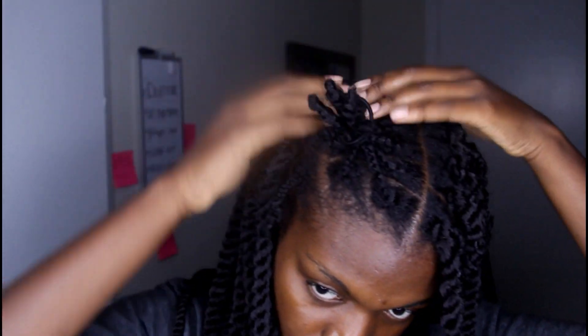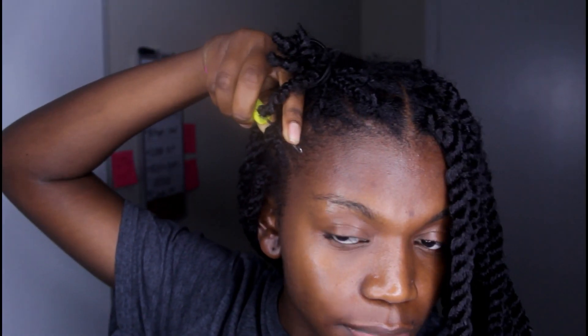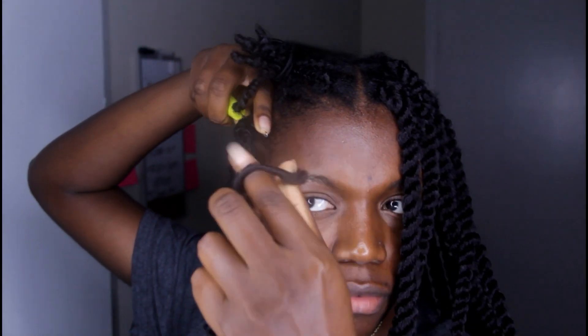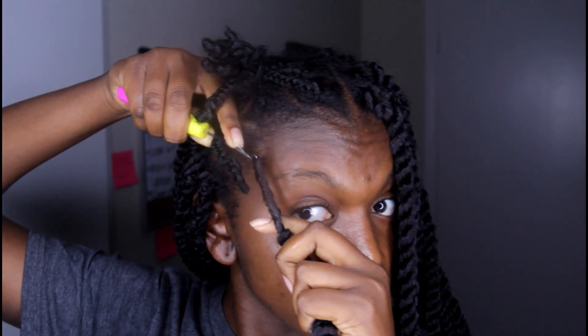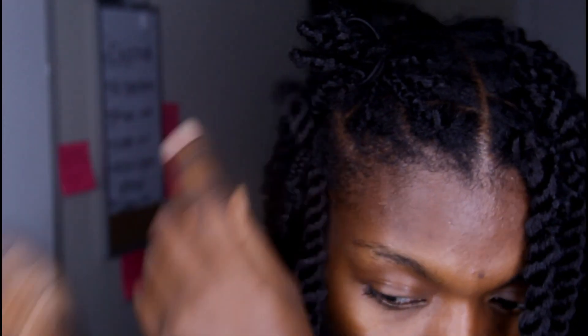I also wanted to show you the ends of the hair in case you want to keep that in mind. Finally, I'm going to show you how to crochet. I put the crochet needle through the plait at the end, then I take my twist, open up the loop, and put it in the little loop of the crochet needle. Pull it through, and then let loose.